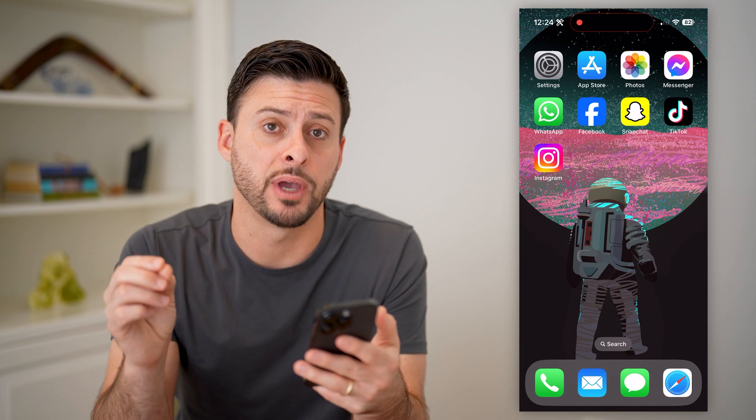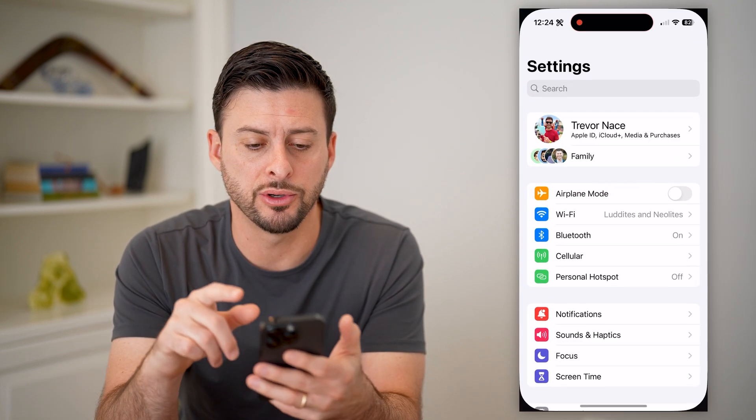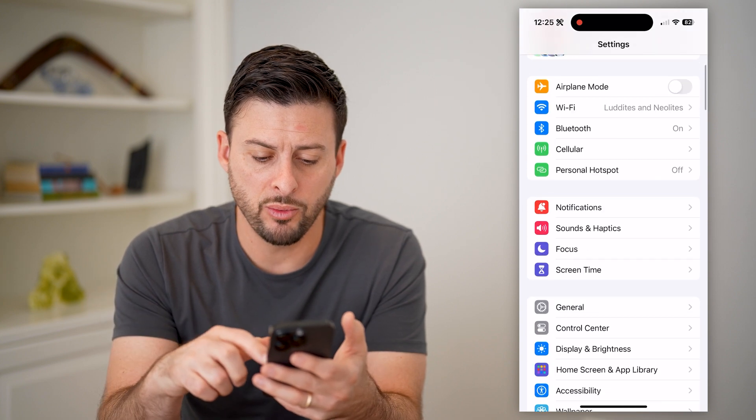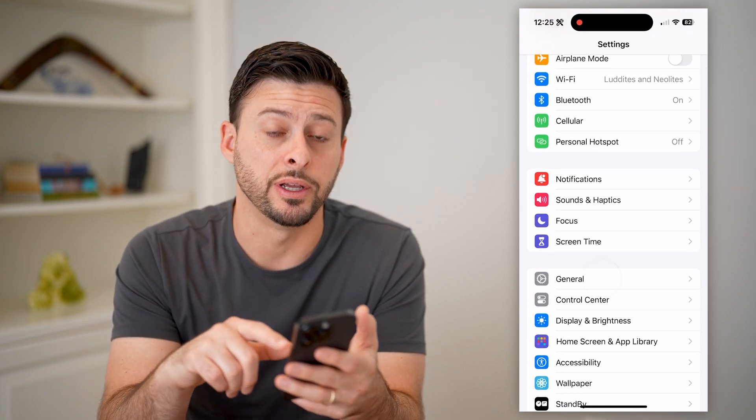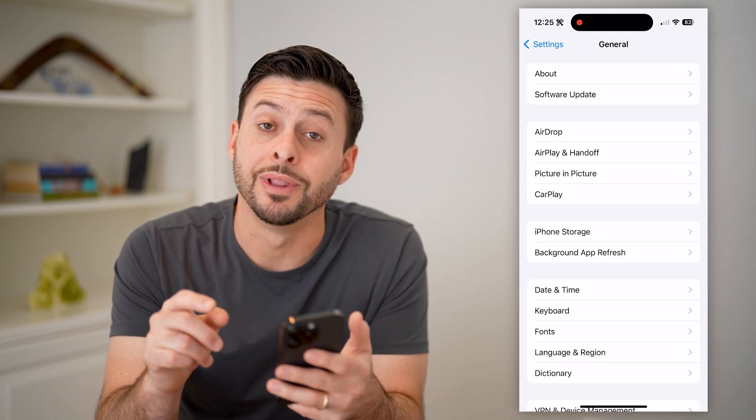Now, there are two different options you have to be able to check it. The first one is just head into your Settings on your phone. We'll scroll down and tap on General, and then at the very top, tap on About.